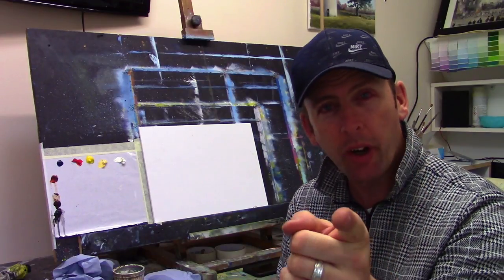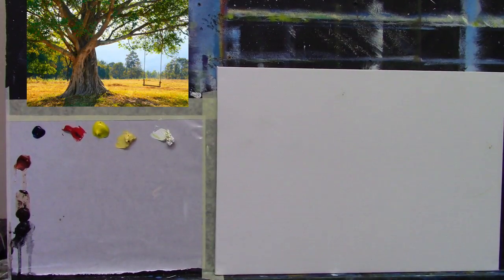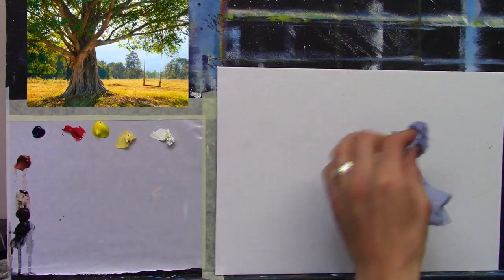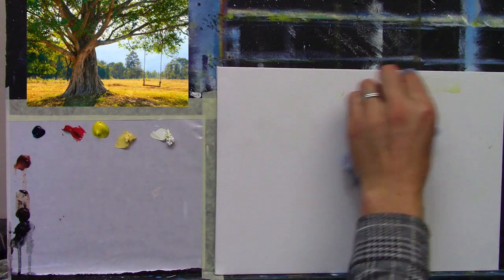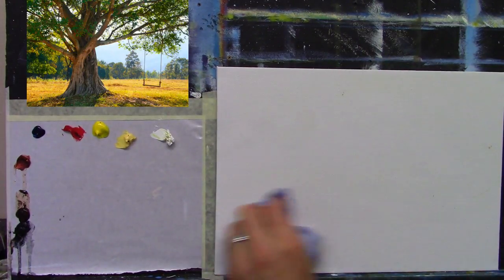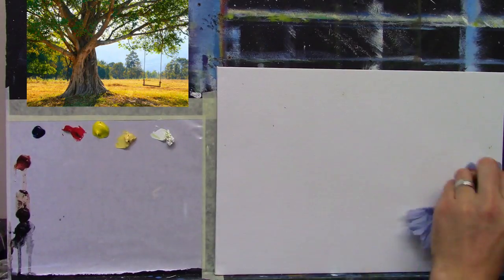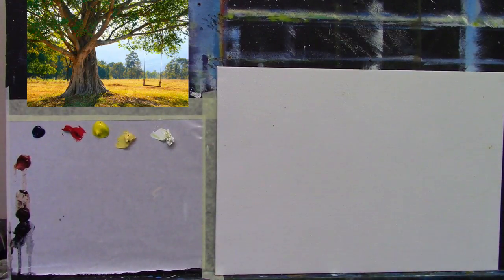Here is my canvas — it's just a small canvas, 14 by 10 inches. What I'm going to do is take a tiny drop of linseed oil to dampen the surface very slightly. I haven't primed this canvas because it's a fairly good quality canvas board I bought in my art store, so just a tiny bit of linseed oil across that.